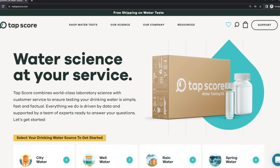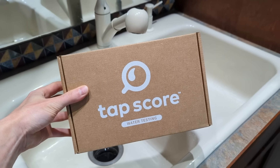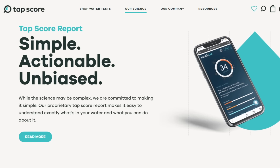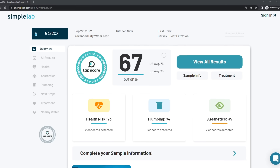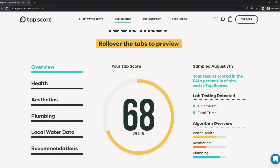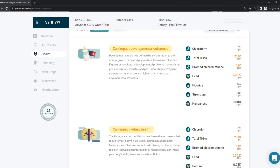For the project, our partner Simple Lab provided us with third-party laboratory testing using their product TAPScore. They send you a test kit in the mail, you fill up the collection vials and send it back. Simple Lab handle all of the testing and provide the results in an easy-to-use online report. The report assigns a TAPScore from 1 to 99, with 99 being the best score possible, and shows what contaminants are present and any associated health risks.